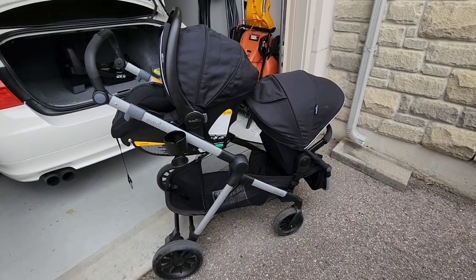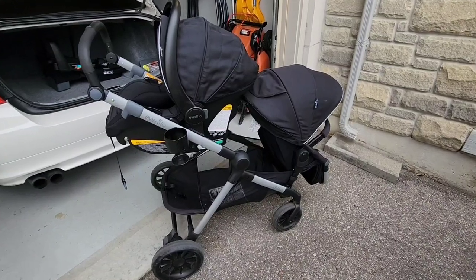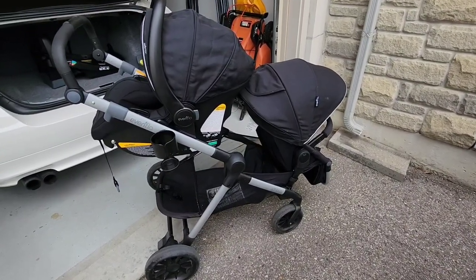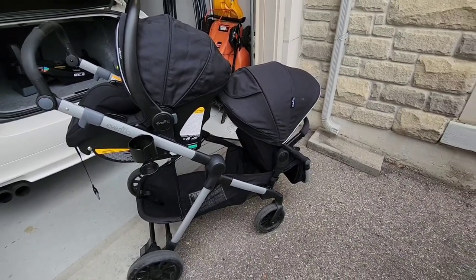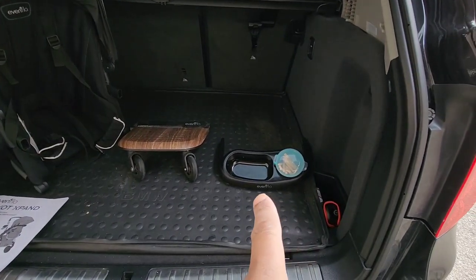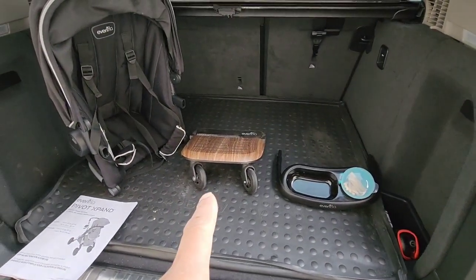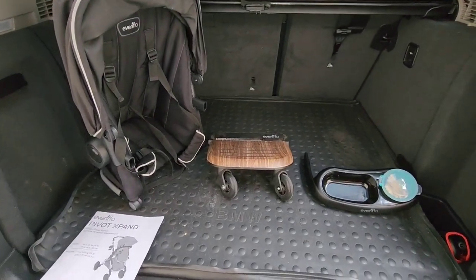The review I'm giving you on the stroller is based off of three years of experience that I have with it. I want to go over some of the pros and cons of the stroller. I also want to go over some of the accessories that we picked up, which are behind me right here — a snack tray, the ride-on board, an additional seat — and whether they're worth getting or not.